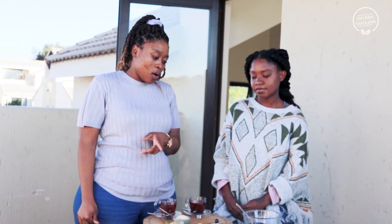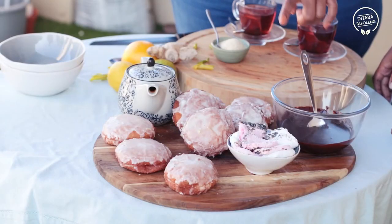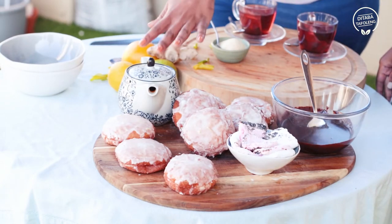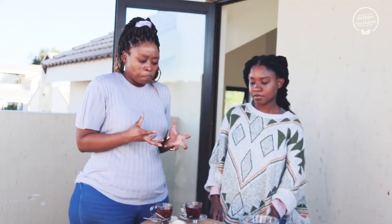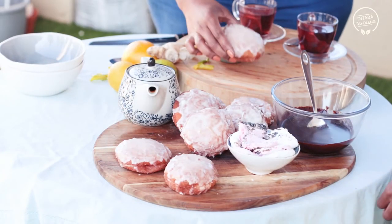We're going to assemble our guña s'mores now — just put our toasted marshmallows together with the chocolate, the peanut butter caramel, and then taste how everything goes together. Let's go!